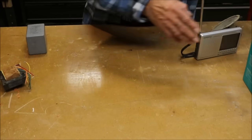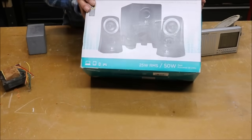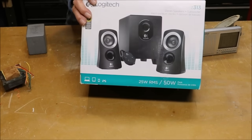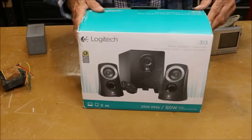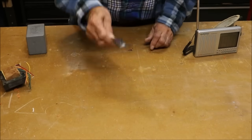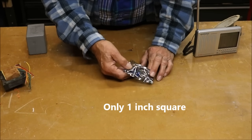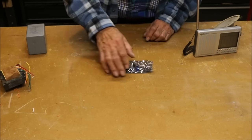For the audio amplifier, you can use one of these PC speaker systems — it should be at least 5 watts. This one is 25 watts RMS and 50 watts peak. However, I'm going to try this 14-watt audio amplifier I got online. I'll put the link in the description below the video. It was only $3 and puts out 14 watts, so that's pretty good.